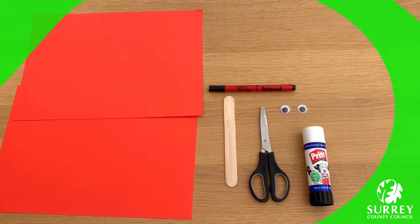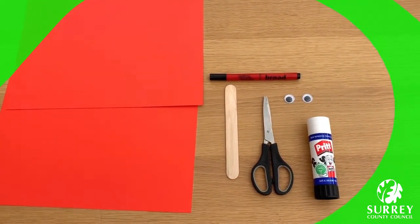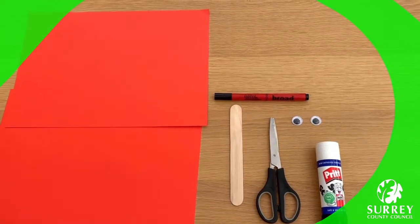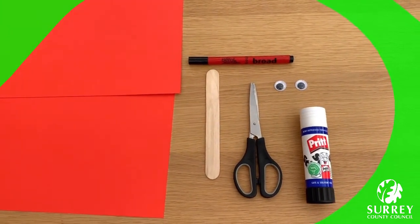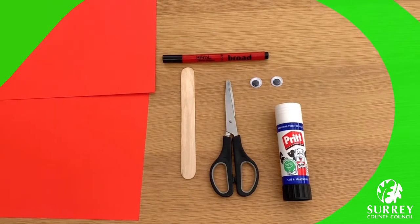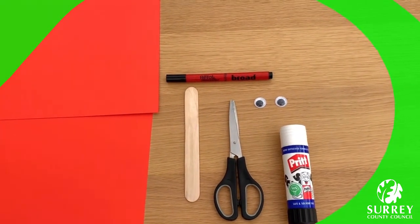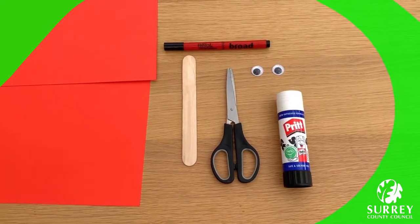Here's what you need: two pieces of A4 coloured paper or white paper to make the ant — I've chosen red card to make my ant today. A craft stick. A black felt tip marker. Two googly eyes, or you can use your black felt tip marker for the eyes. A pair of scissors and a glue stick.